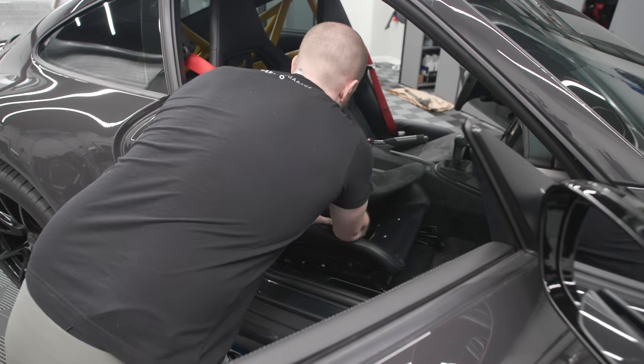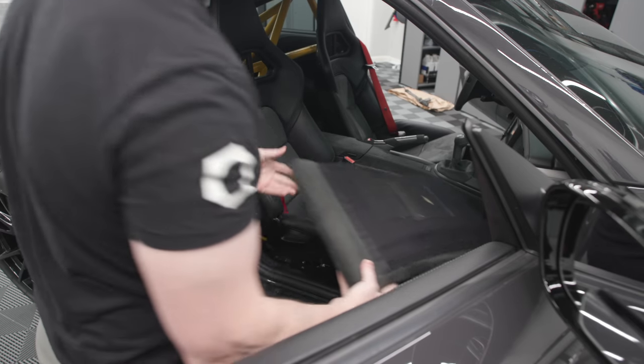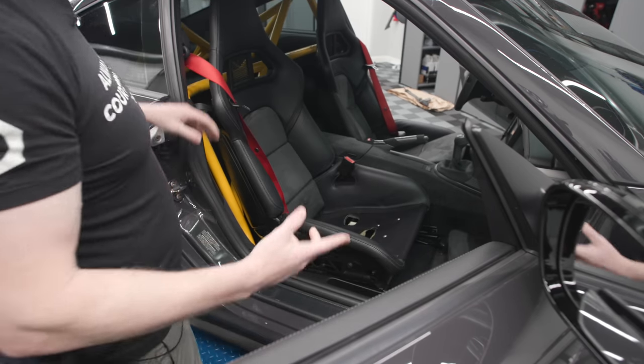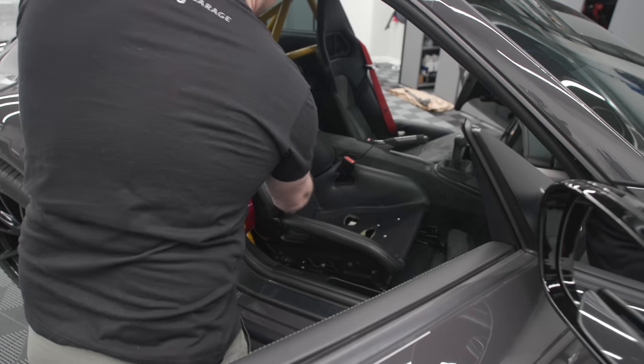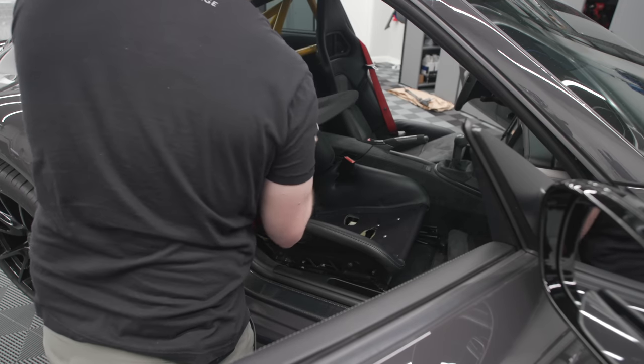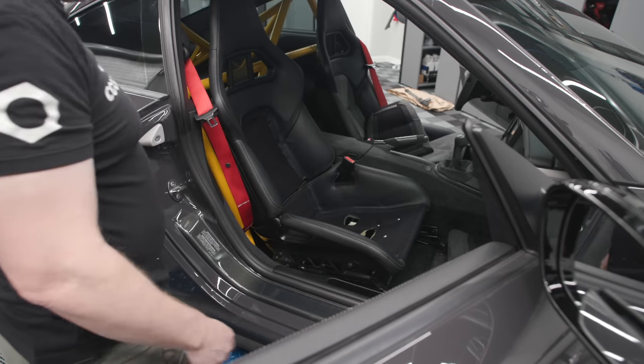I think I'm gonna wait on worrying about the polishing part. By the way, it's easier to just take these pieces off to do the bolster protector — just take them off and get them out of the way.